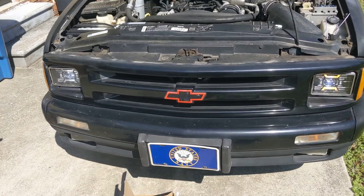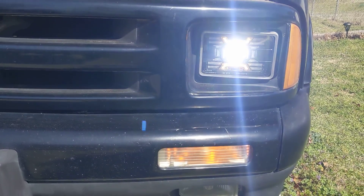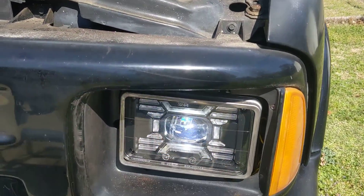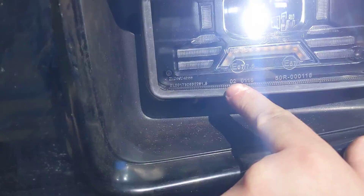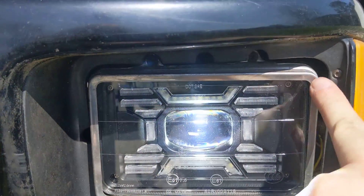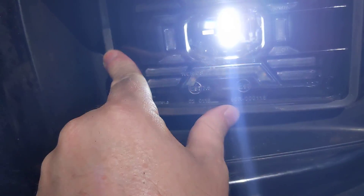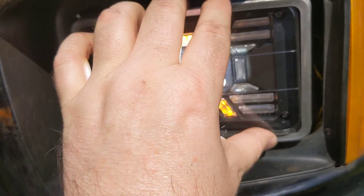All right, part two of our video. I got the driver's side in. It's really nice. Again, you gotta modify those little brackets. They don't exactly fit on there. You just gotta make do what you can. It fits the form of it, but when you put them in, they kind of want to bend out or something. It holds it in there, though.